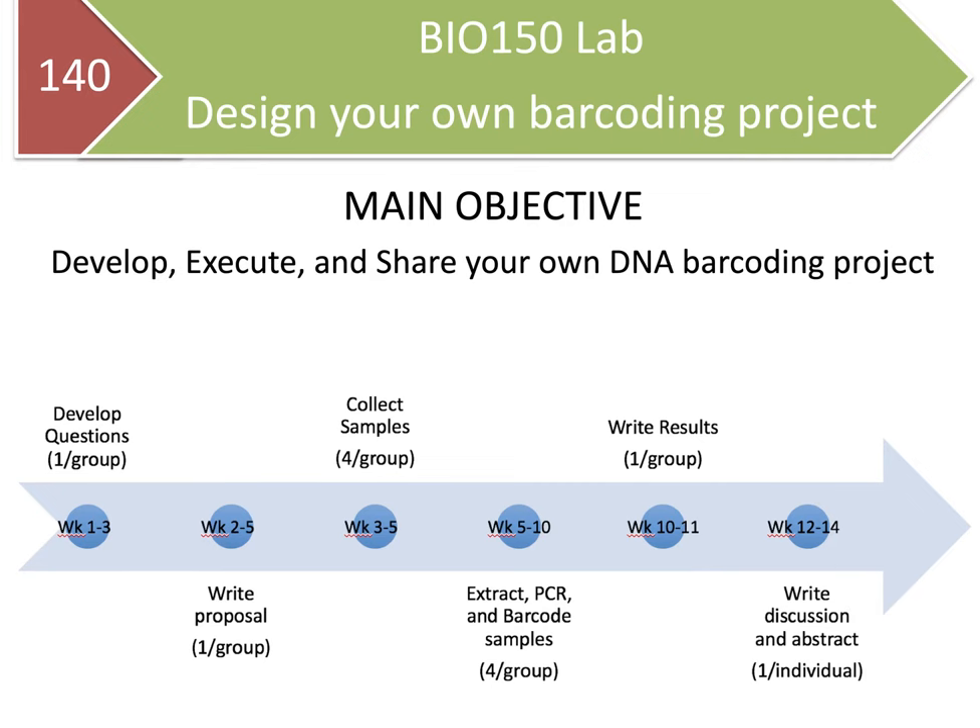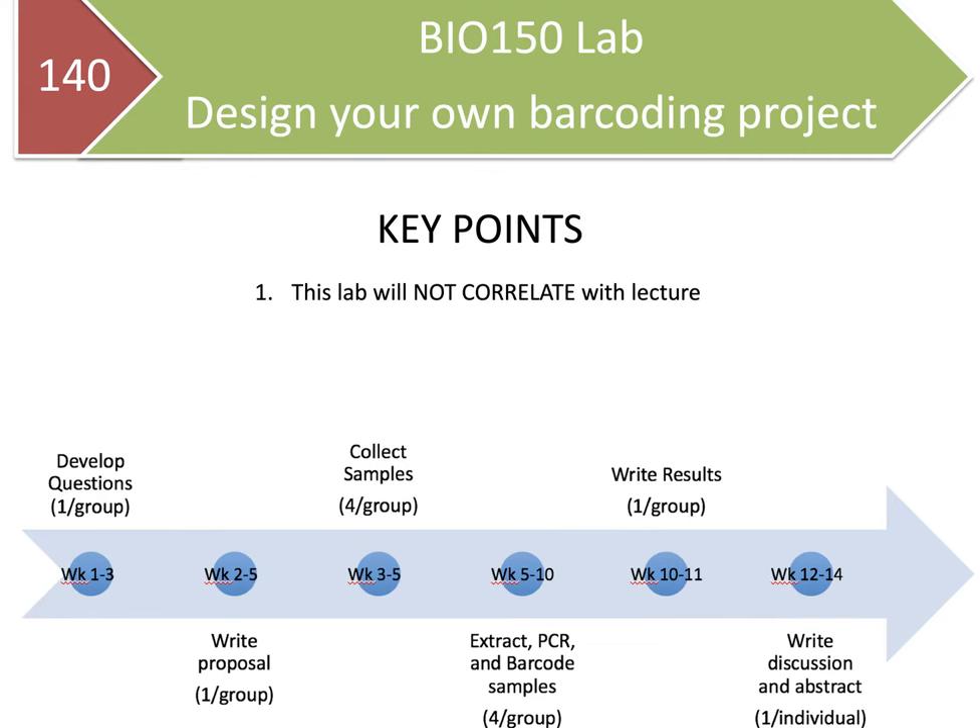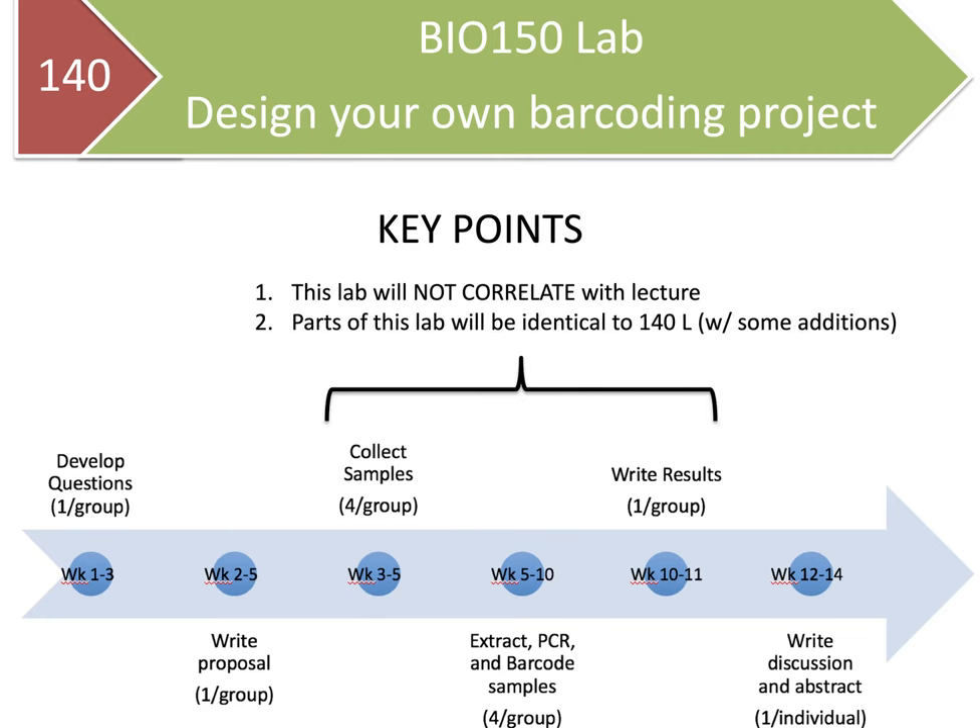A couple of key aspects to take home from this timeline. Number one, this lab does not correlate with the lecture — they are designed to be separate activities. Number two, parts of this lab will be identical to Bio 140 Lab with some key additions. The DNA barcoding workflow is more or less the same: collecting samples, extracting DNA, PCR amplifying, running gel electrophoresis, sequencing the DNA from samples that amplify correctly, and analyzing those samples using similar analyses to those in Bio 140.